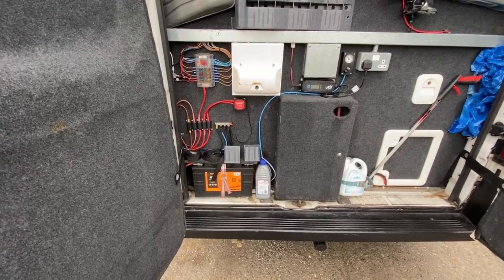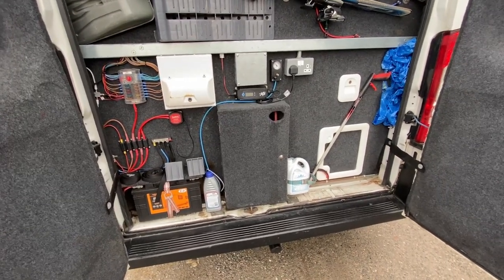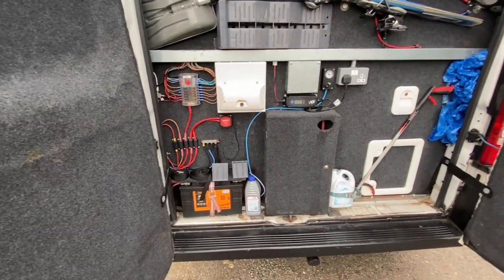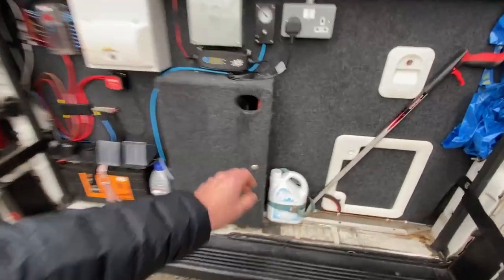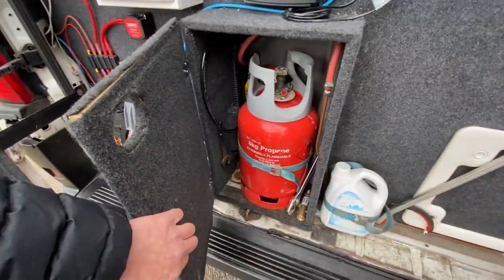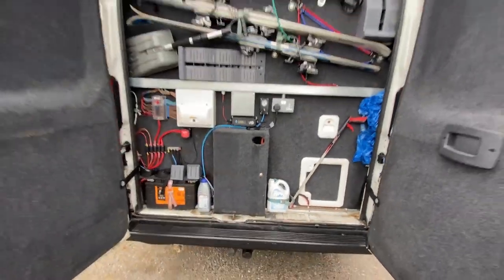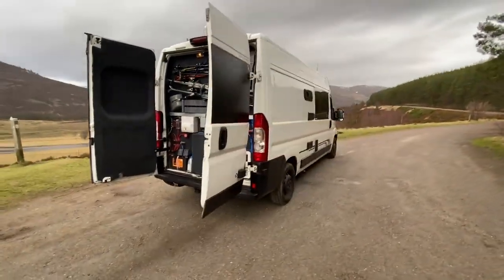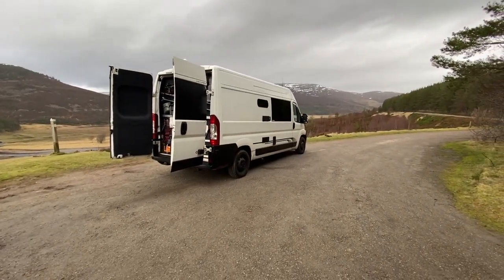If we're driving it charges up both batteries. If we're plugged in at home or on a campsite, the charger charges up both batteries as well. Fingers crossed, we've never been stuck yet. And in here is where the gas bottle is. So that's really the outside of the van — I'll now give you a tour of the inside.